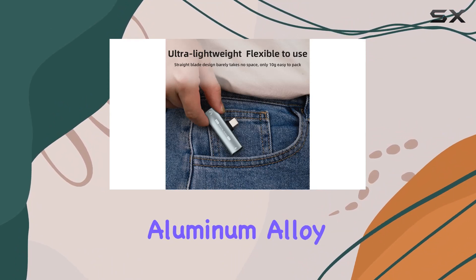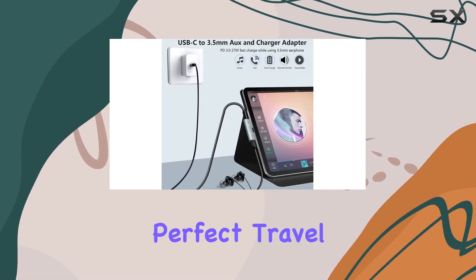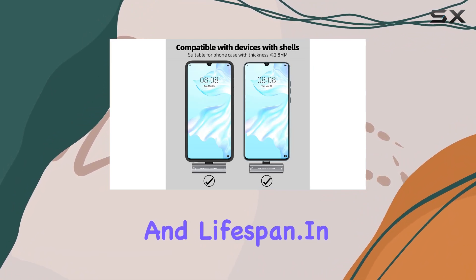Crafted from a durable aluminum oxidation shell, this adapter is both compact and lightweight, making it a perfect travel companion. The integrated design adds to its reliability and lifespan.